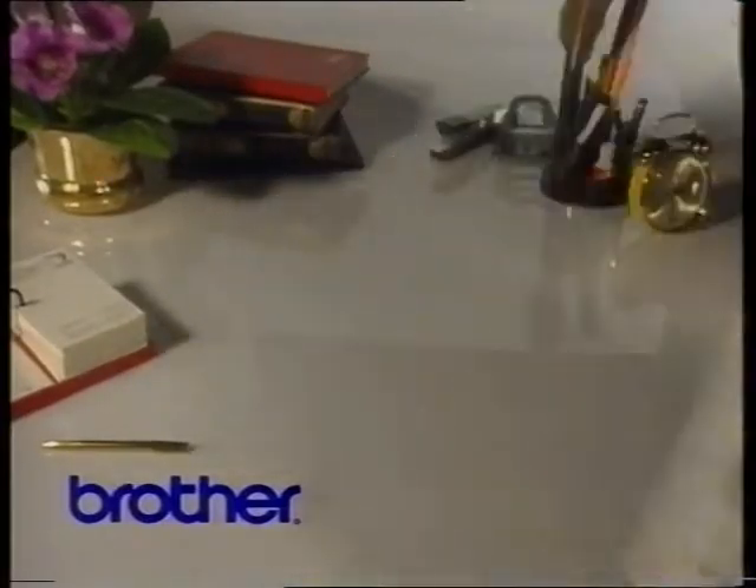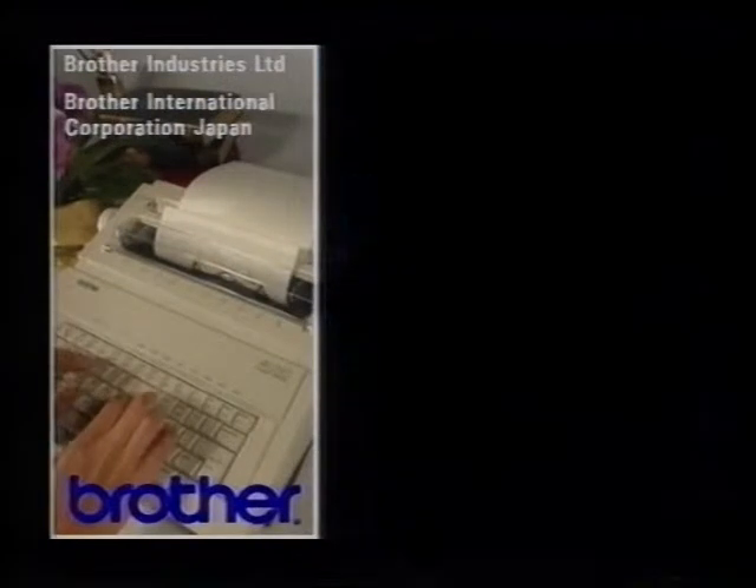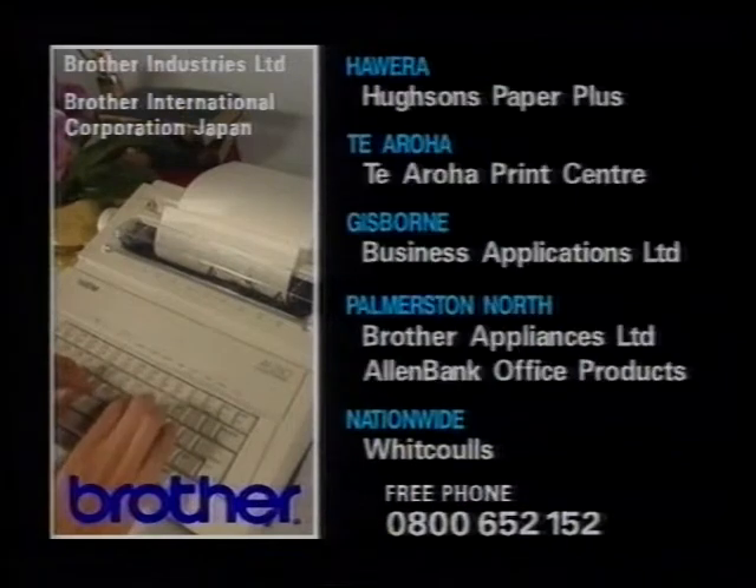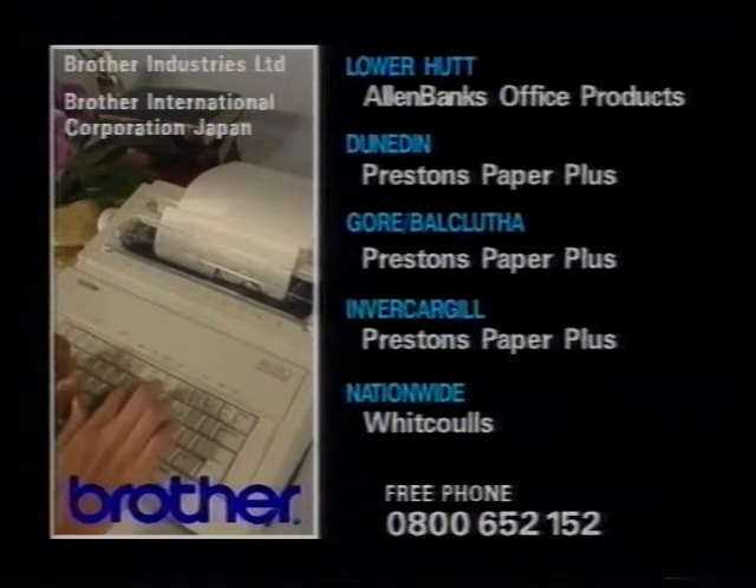Just right for home, school and office. Free phone now for the name of your nearest participating Brother dealer. The AX250, just $299 when you trade in any old typewriter on a Brother.